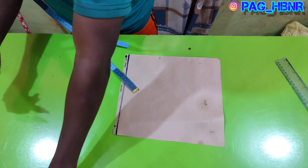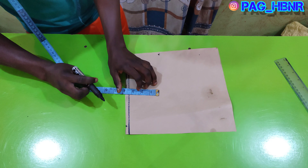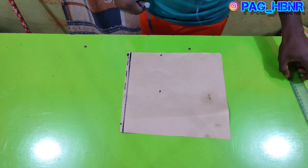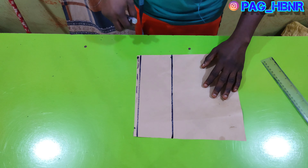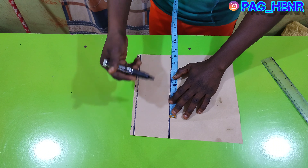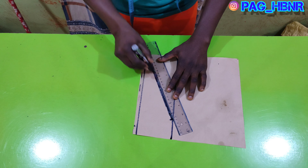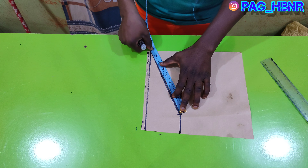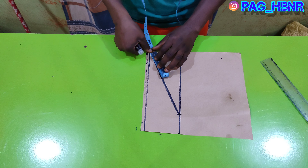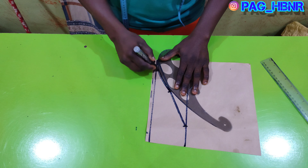From that area I'm going to mark 3.5 inches for my sleeve cap. I'm going to roll to join the marked area together. From the second line I'm going to mark 18 inches, which is my armhole depth, and draw a straight line. Then I'm going to find the center of that slant straight line, mark the center, and place my French curve to make the curve of the sleeve.